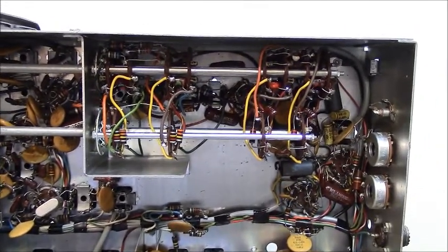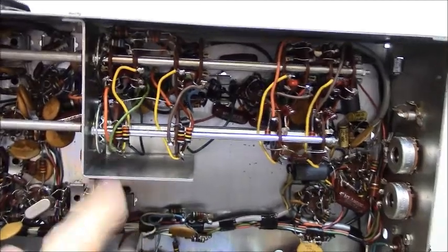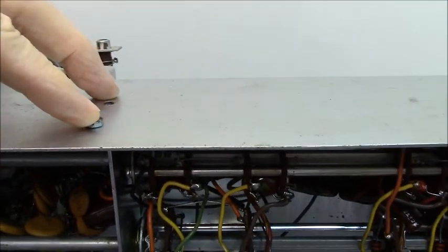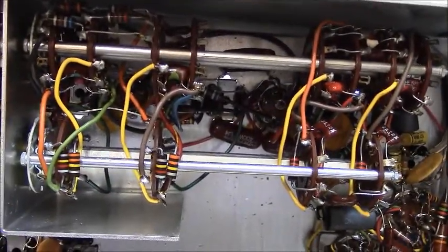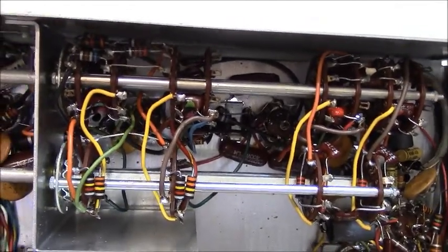What you're going to have to do in order to work on them is pull this whole thing out. It's held in by two screws here and two screws up top, and it's held in by some wires that are wired down to those transformers. So here's what we have to do.